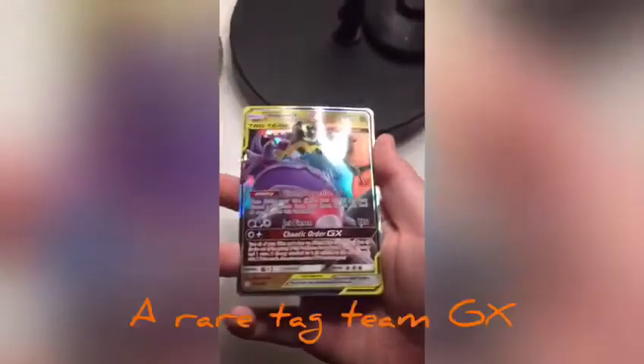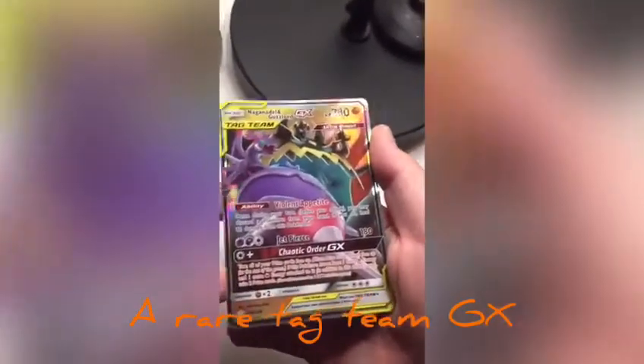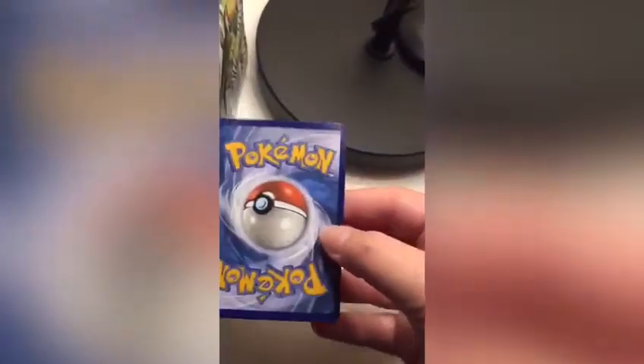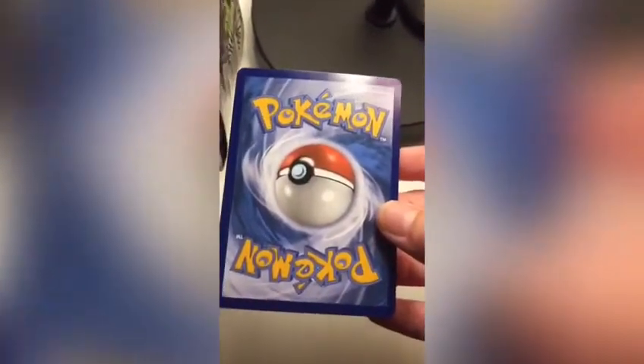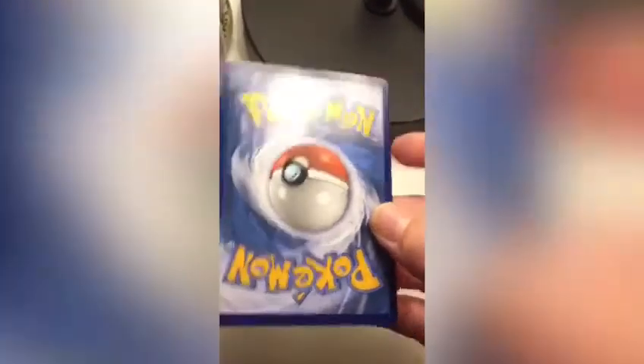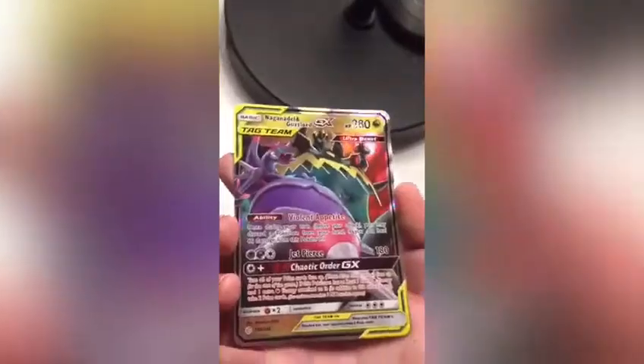Now we're going to go over to a normal GX card — let's take this tag team. You can tell it's real firstly just by looking at it: it's got all the shining glow. And like I said before, look at the back — is it a nice blue? Yes. Is it dark blue? No. Is it faded? Definitely not. So this is definitely real.